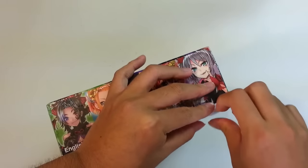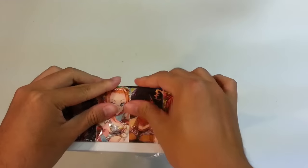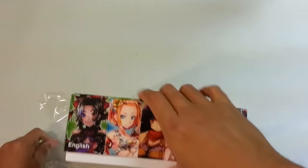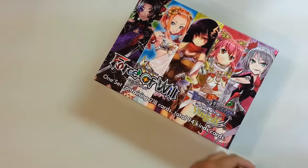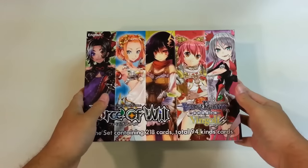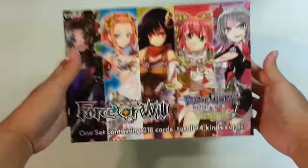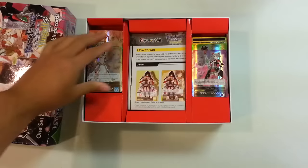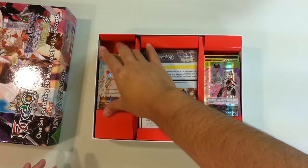I think the actual release date for this has been pushed back to the 30th, so this is kind of an earlier look at what everybody is going to be getting, though everyone who's probably interested in this knows already. Peeling off the plastic and we're going to look into this.